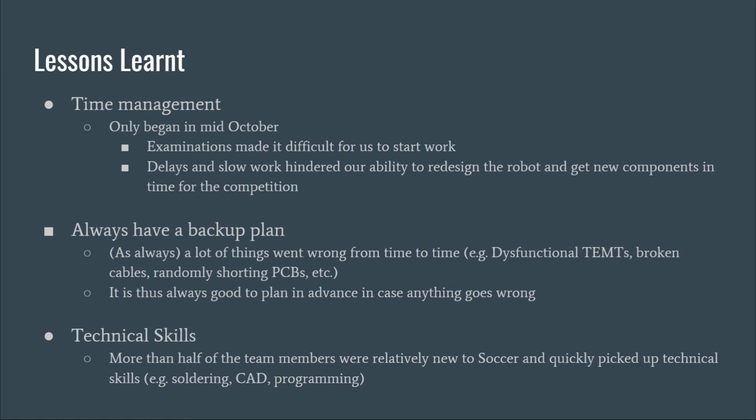Things also did not always go as planned — the temps would sometimes break, forcing us to resolder them, and the PCBs would sometimes start shorting randomly, which we still don't know the reason for. Nevertheless, we improved our technical skills like soldering, CAD, and programming, as most of us were new to soccer robotics and didn't know how the bot worked before this competition.